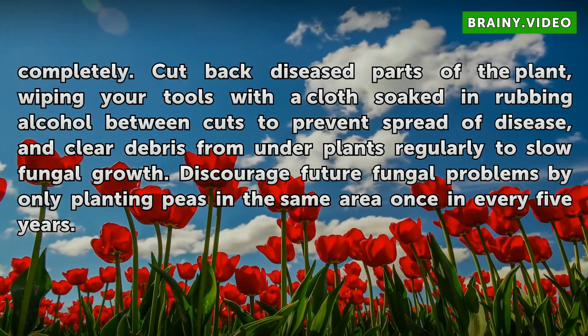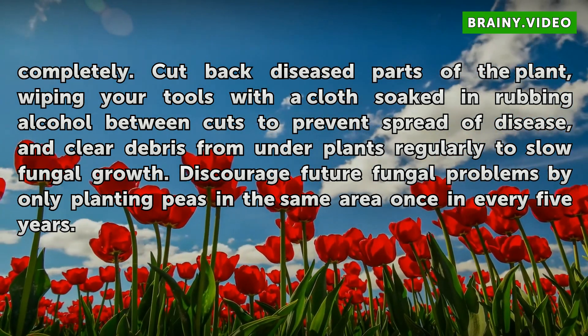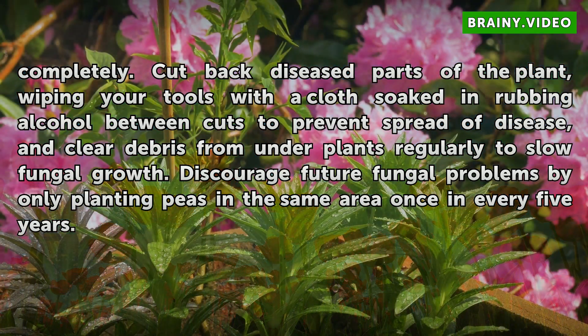Cut back diseased parts of the plant, wiping your tools with a cloth soaked in rubbing alcohol between cuts to prevent spread of disease, and clear debris from under plants regularly to slow fungal growth. Discourage future fungal problems by only planting peas in the same area once every five years.